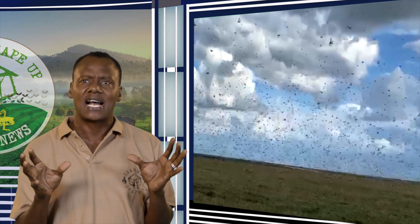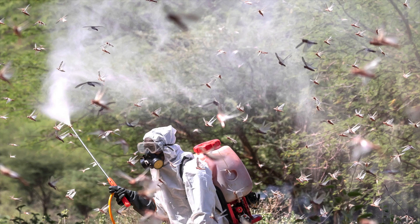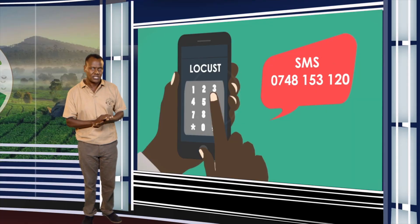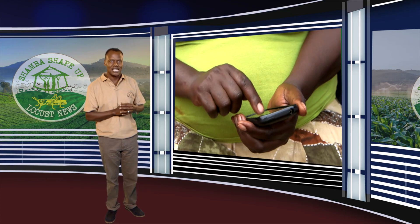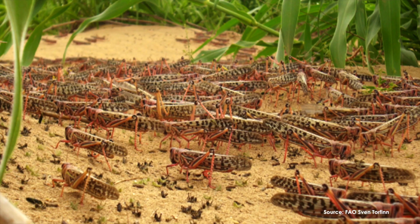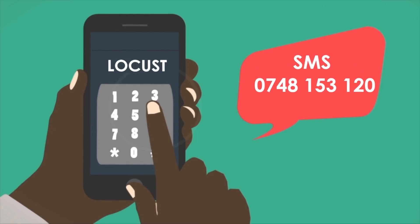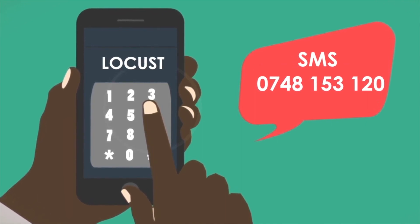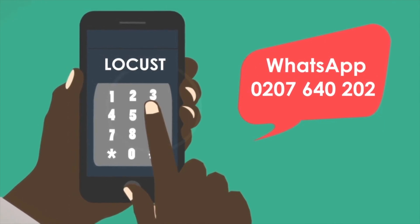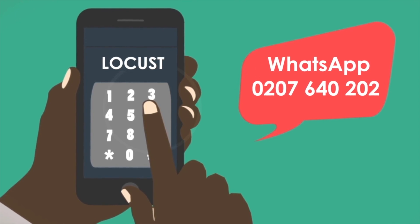The desert locusts are like a fire. Local authorities have teams that can spray the locusts with special chemicals to control them. It is very important that you get in touch with our hotline to tell us whether you have or have not seen locusts in your area. Tell us if you have seen the yellow and black hoppers, the pink young adult locusts, or the yellow mature locusts. SMS the word LOCUST to 0748-153-120 and we will get in touch with you. Smartphone users can also send the word LOCUST to 0207-640-202 on WhatsApp.